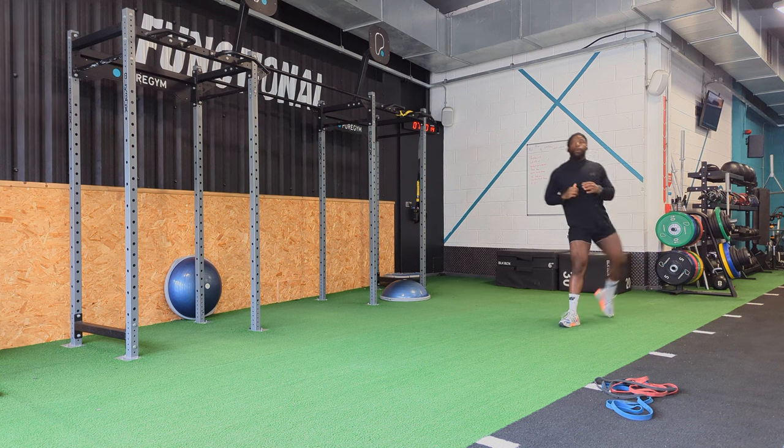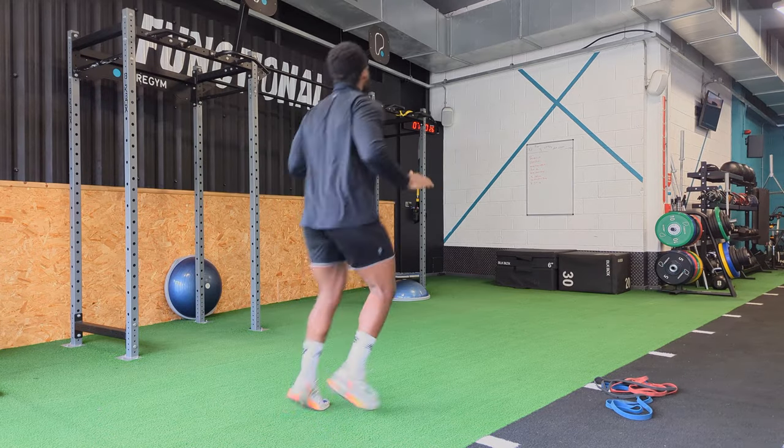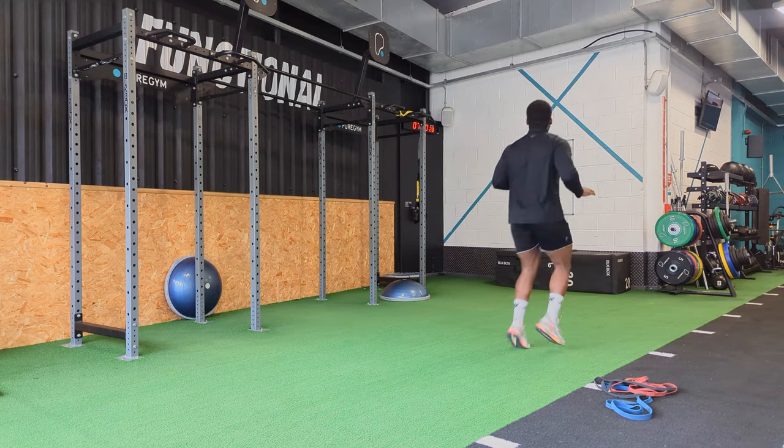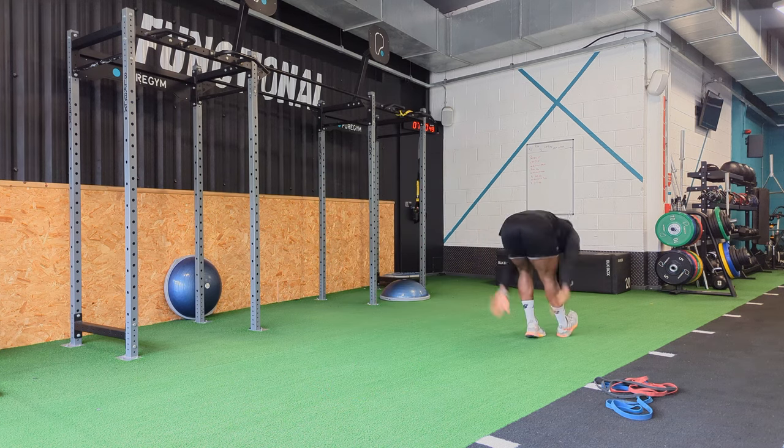Straight into the warm-up: some shoulder banded work and then my hip circles as per usual, opening up your hips, getting ready for the workout ahead. Things that I've done before — hamstring stretches, nothing you've not seen.